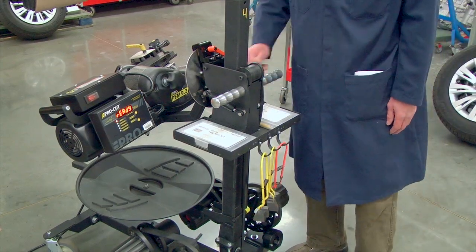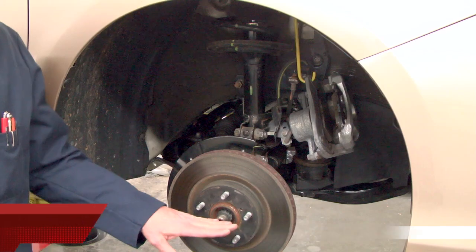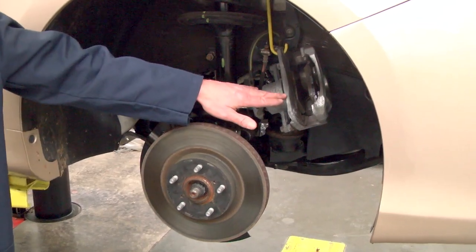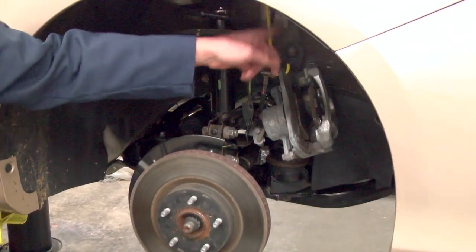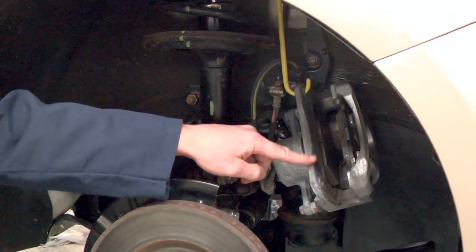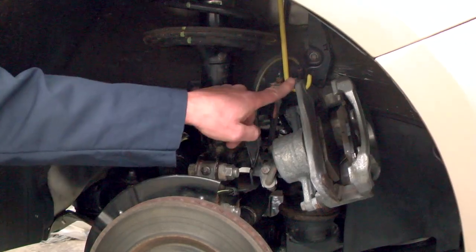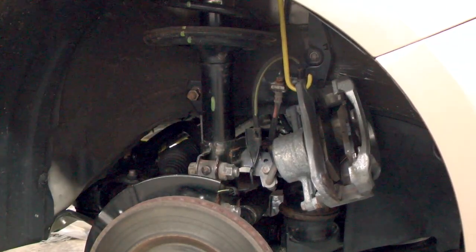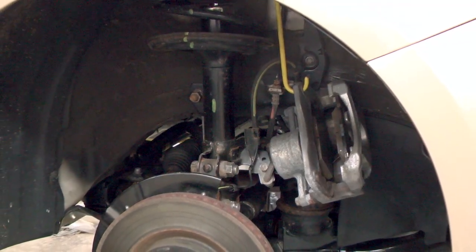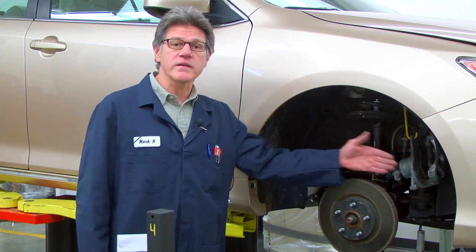When you're finished using the machine, please have it looking as good or better than the way you found it. You can see we've lifted the vehicle up so that the hub is just about belt buckle height — a comfortable working height. We've removed the caliper assembly and we have a yellow hook that we've hooked to the coil spring and into the bolt hole that mounts the caliper to the steering knuckle, so the caliper is securely hung. These hooks stay with the machine — you get two hooks with each machine, so try to remember to remove those hooks at the end of the job. We've also unlocked the steering wheel, placed the transmission in neutral, and have the steering wheel with the wheels in the straight-ahead position.